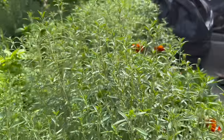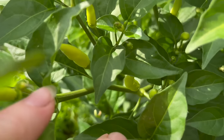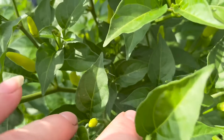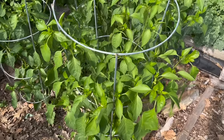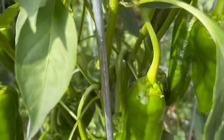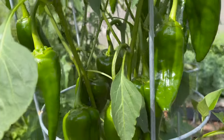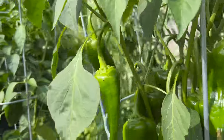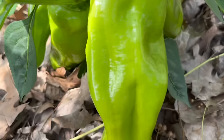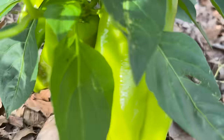Oh, look at this summer savory — you've got to get on the summer savory train, it is so delicious. Here we have the Tabasco peppers that are just starting to set fruit, so we're going to switch — no more nitrogen on these peppers. We're going to utilize this bloom fertilizer instead. You can see the Poblanos have just started to set their fruit and are going to be a nice yield. We want to encourage the Cubanelles as well — all of this with the bloom fertilizer.